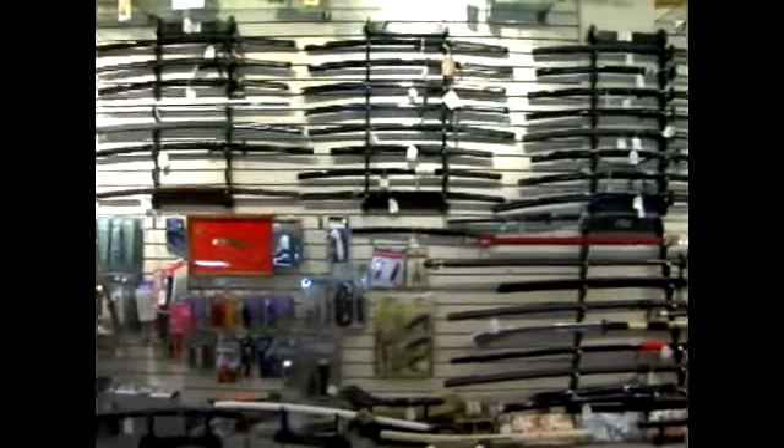If you can't afford to buy one of these, don't settle for a weapon that will break. Because one, it will be a waste of money, and two, it will be a waste of your life.